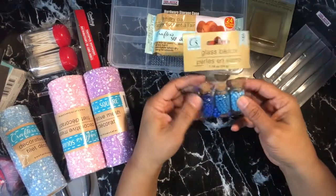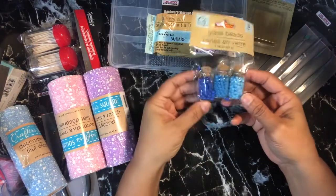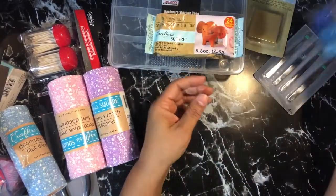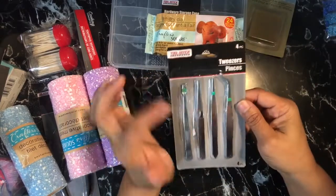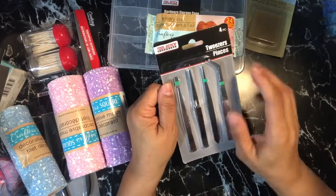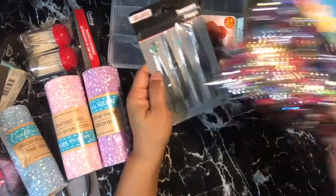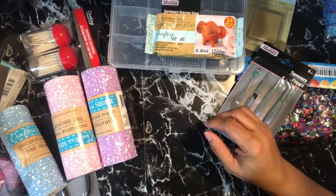I found this at a different Dollar Tree — they only had one pack left and I picked it up. I've shown this before in a video, but I got three more. It's a good price for a dollar with that many beads. I also got another tool set — I already have some but two went missing, so I got another complete set for a dollar. I can use those tools while doing resin, placing things down into it — so look out for that, it'll be coming soon.